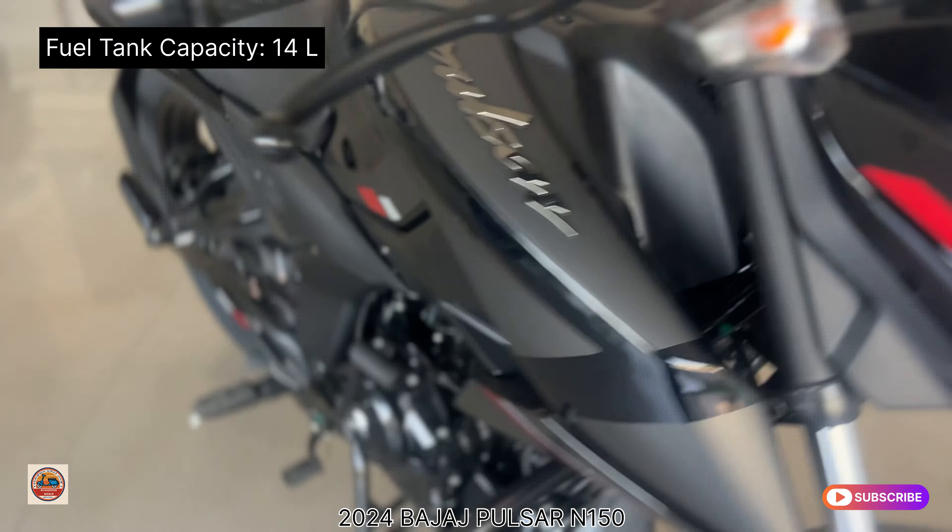There is a side light on the alloy wheel, and the alloy wheel design is very distinctive. It has a very sporty look overall, with a very attractive fuel tank design.